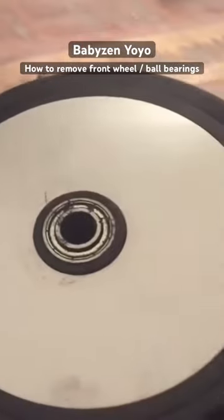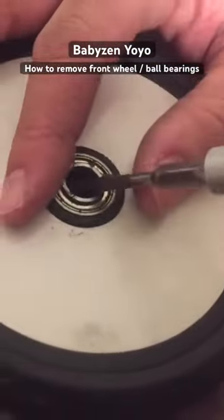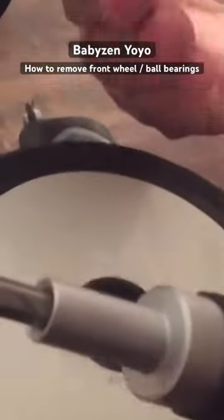You just want to take a flat headed screwdriver and you can pop it right out like this.